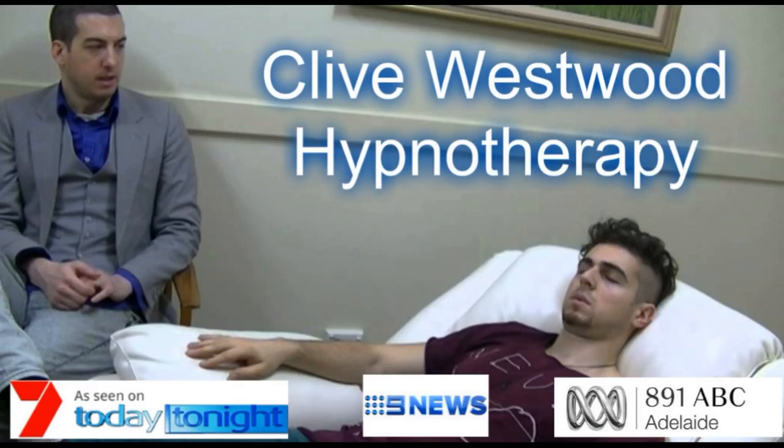6. Completely at peace, as you really allow yourself to relax even more deeply, deeply into hypnotic relaxation. 5. Halfway down now, feeling so relaxed, more relaxed than ever before. 4. And still going deeper and deeper into hypnotic relaxation.